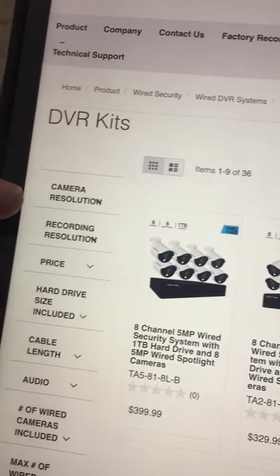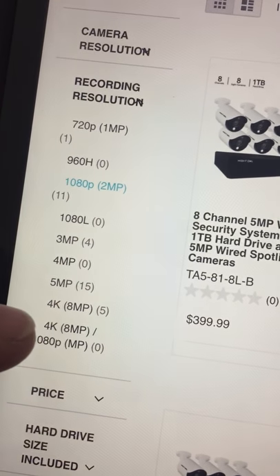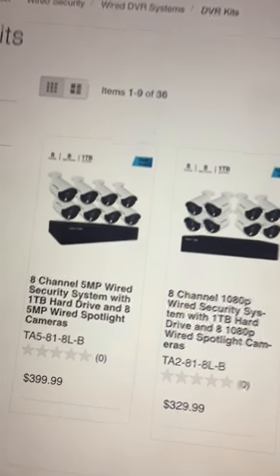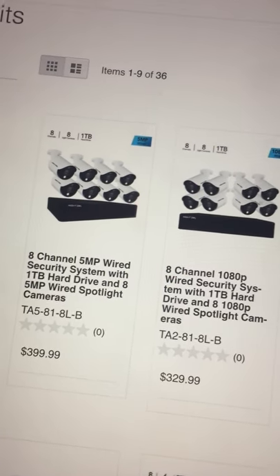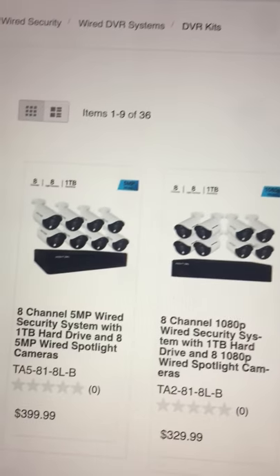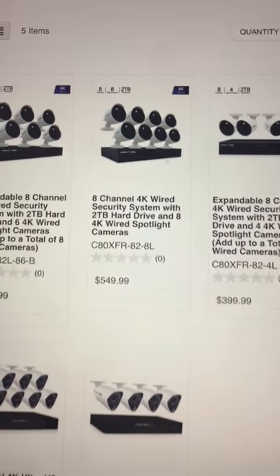Here's the camera resolution versus the recording resolution on the website. You want to pay attention to recording resolution — there's even 8MP available, which is the kind of system you really want. They have it as an option but there are zero kits with recording resolution at that level. However, there are five kits based on camera resolution — let's look at those.